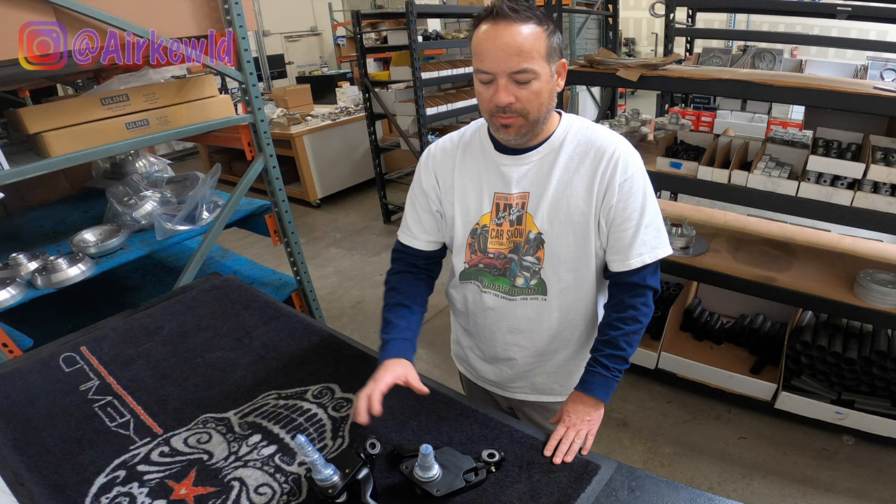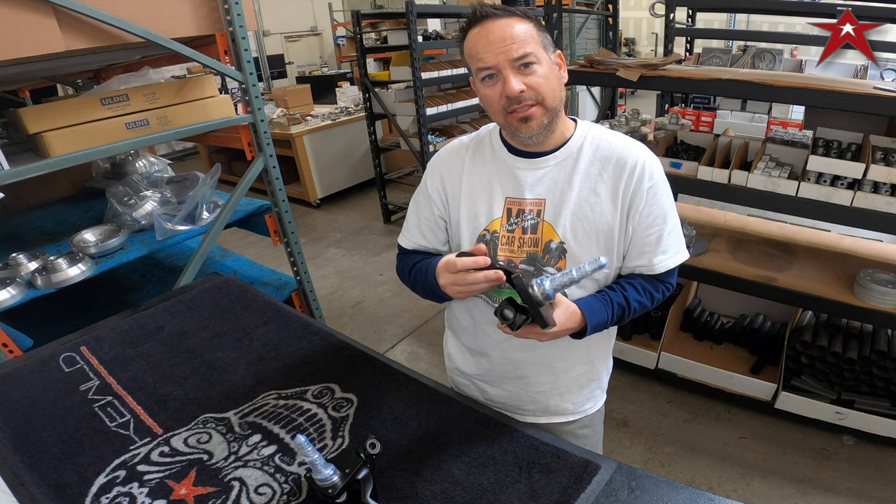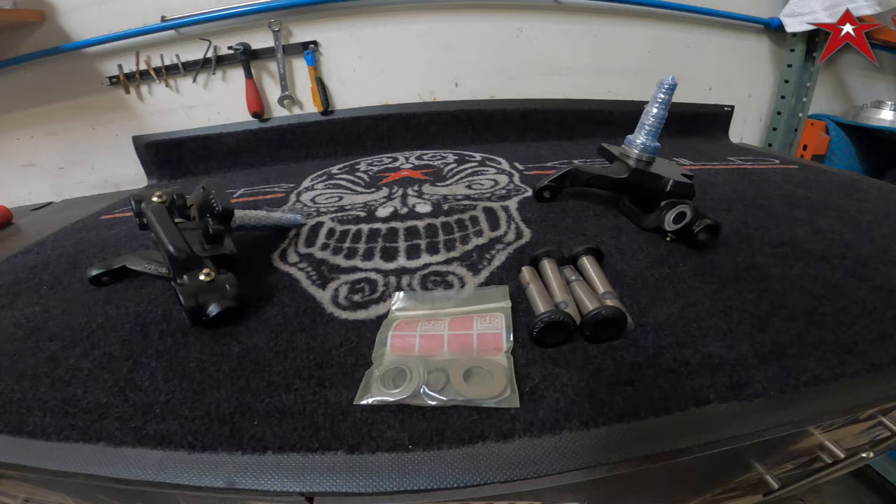What's up Air-Cooled Army, it's your friend Pete from Air-Cooled coming back with another video talking about another amazing product from Air-Cooled — this time pro-built drop spindles for the early Volkswagen Ghias and Beetles. Stay tuned for more action as we go through a detailed description of the product, available options, and fitment.